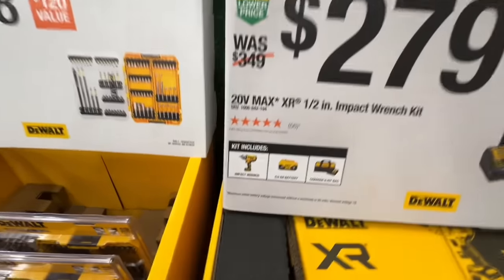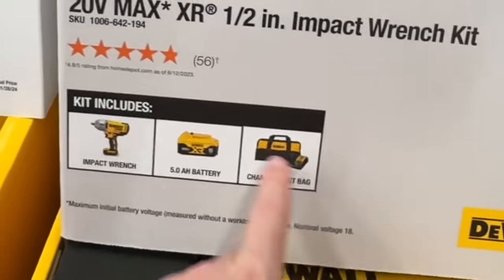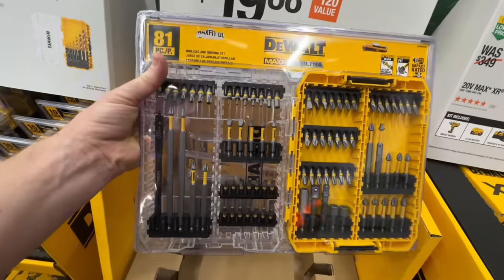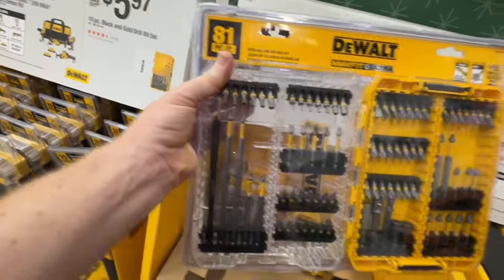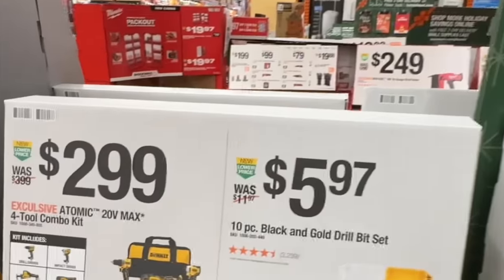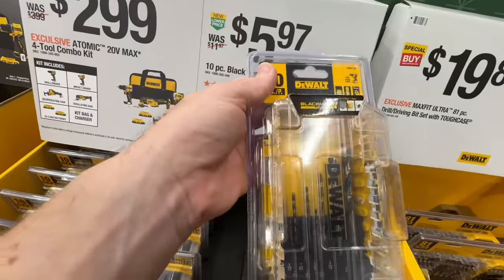They're doing the whole kit for $279: you get the half-inch impact wrench, 5-amp-hour battery, charger, and bag. $20 — $120 value, 81-piece with clear top. $19.88. $5.97 for a 10-piece black and gold drill bit set. $2.99.